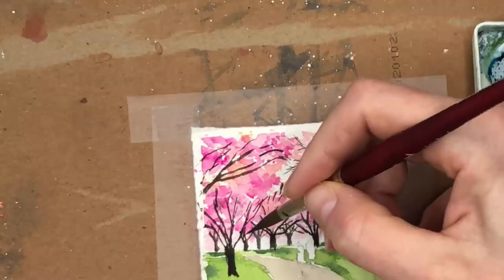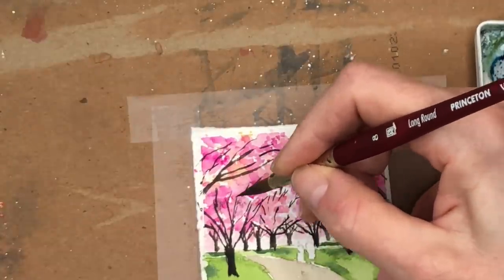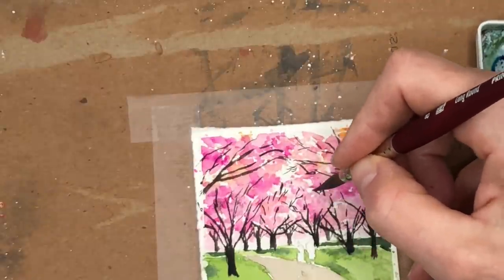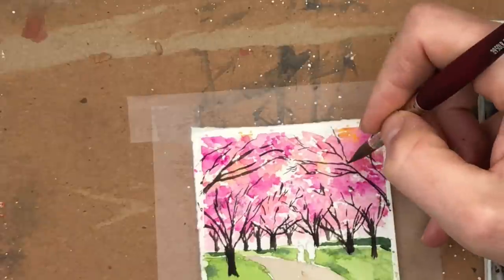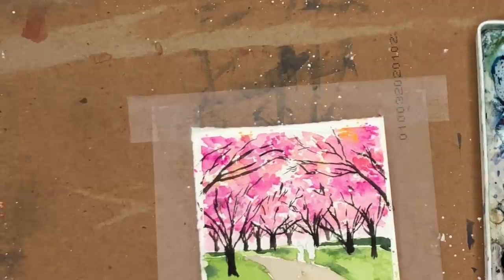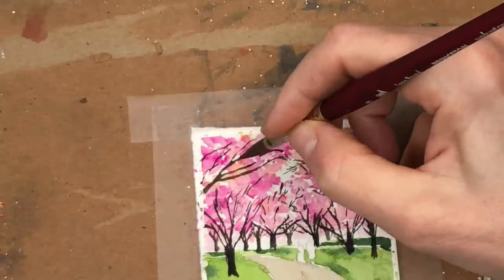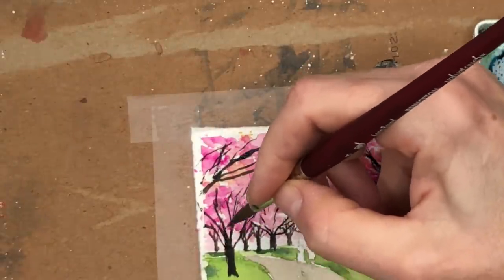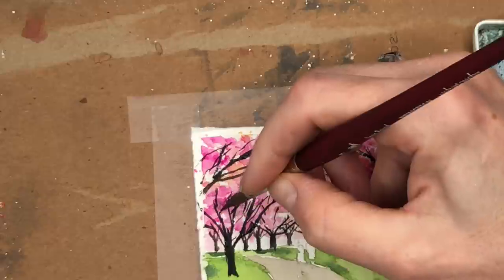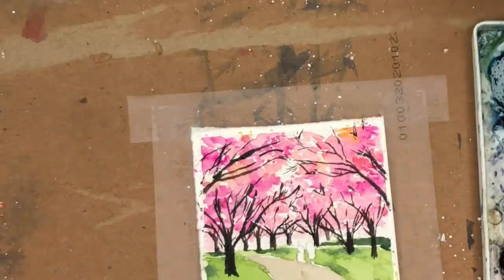If you want to do this for an anniversary card, a wedding card, or a Valentine's card, you could probably try to make it specific to your person — maybe there's a particular color coat that they wear. I'm just loosely sticking in these branches. Maybe make them a little bit darker — peeking through. This tree is the more predominant tree, the one right here on the left. Let's give it some nice big branches. The ones in the background can fade a little bit.